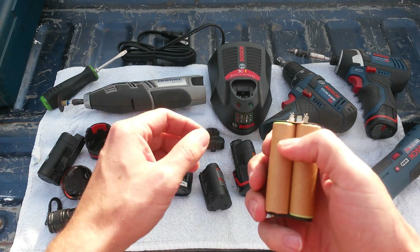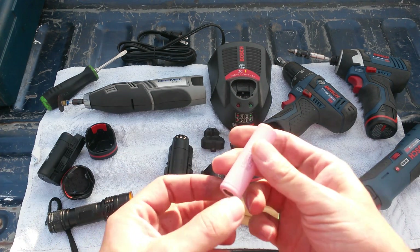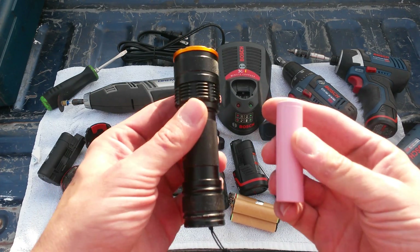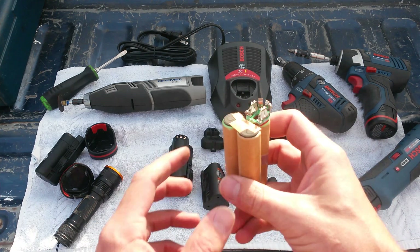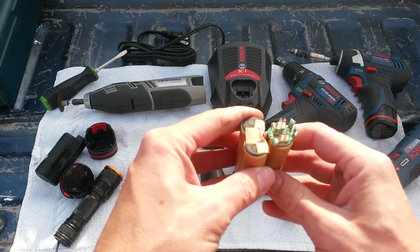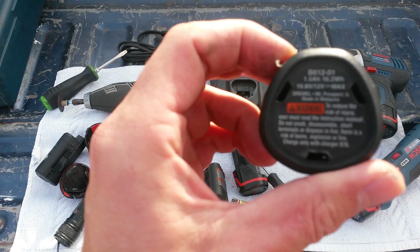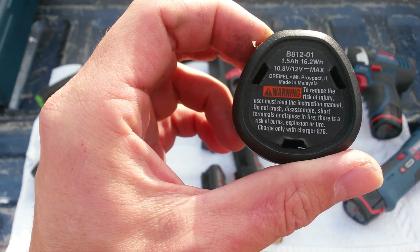It's a pretty basic design, and sure enough right inside there you've got three what look like LG 1500 milliamp batteries. This is an LG 18650 battery — actually one of the pink ones, a 3000 milliamp battery used in high-power LED flashlights. In your Bosch or Dremel 12-volt lithium-ion battery pack you basically have three 1500mAh batteries wired in series, giving you the 10.8 volts they claim. The bottom of the pack confirms 1.5 amp hours.